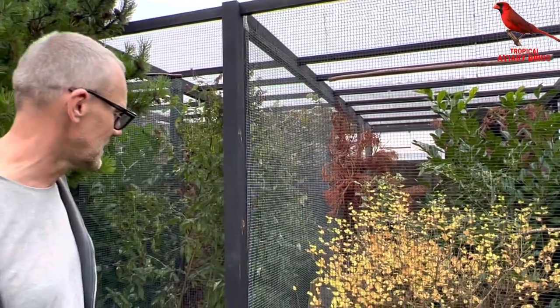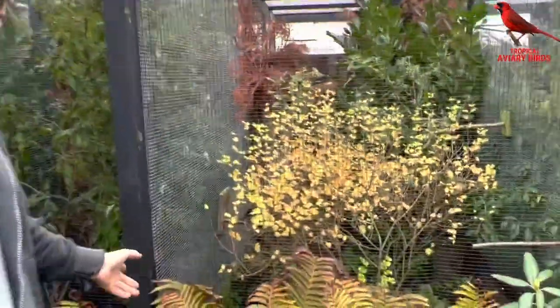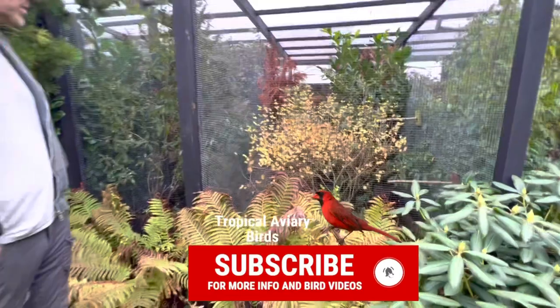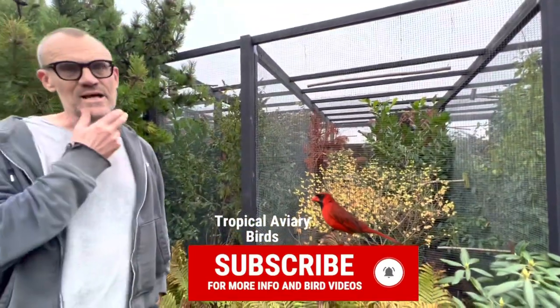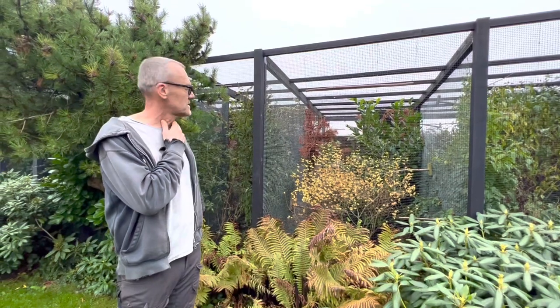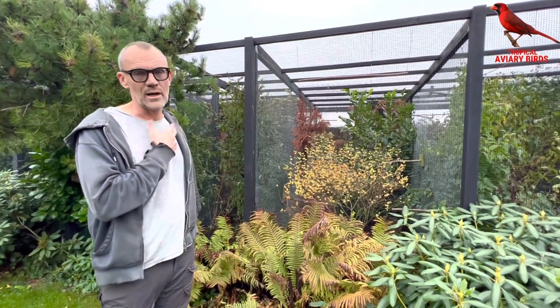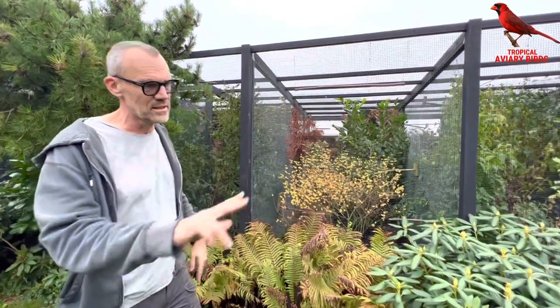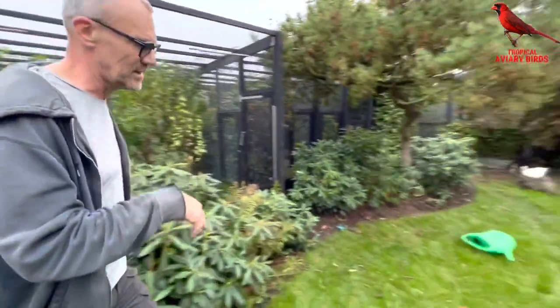The big challenge is basically to keep the water clean — as always. In particular with the doves, it's a problem that they basically defecate in the water, so I have to change the water several times daily. That's probably one of the reasons why they sometimes get sick. With respect to feeding, there are 11 places to feed.